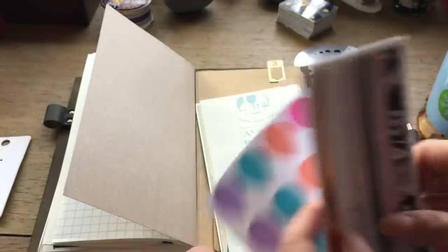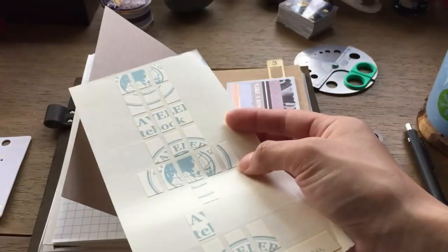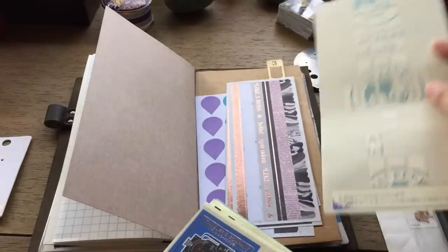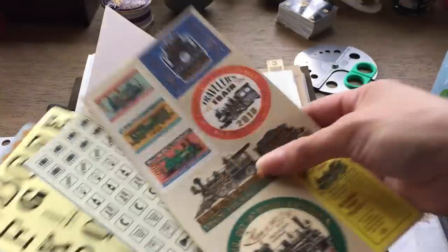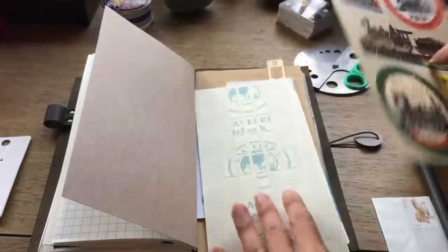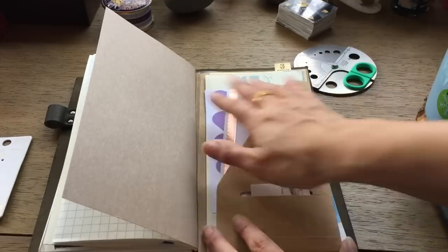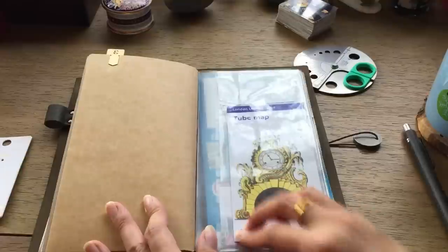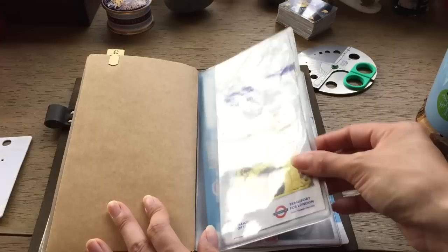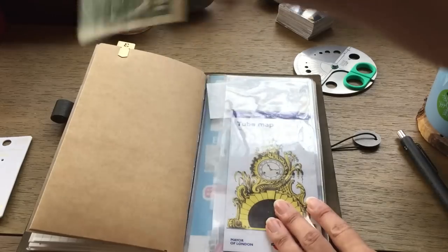I recently slipped in some stickers and washi sticker sheets from when I was cleaning out my Recollections planner. I'm finally getting around to using the Travelers Notebook double-sided tape tabs — very handy if you don't want to carry a glue stick or tape runner, basically no bulk at all. I also have my 2017 Travelers Notebook special edition stickers, which I'll probably never use because they're gorgeous. And I've got a London tube map in here to remind me of my favorite place.